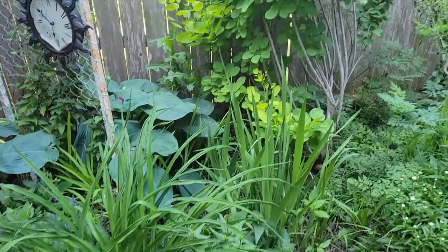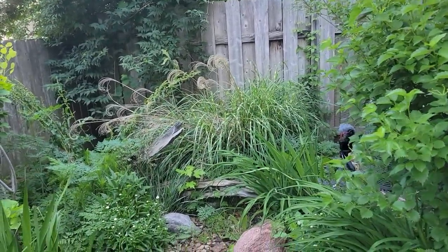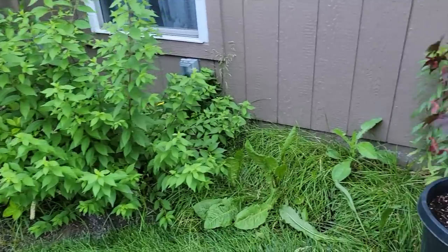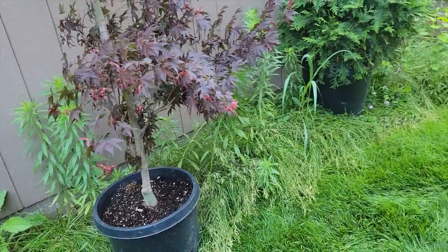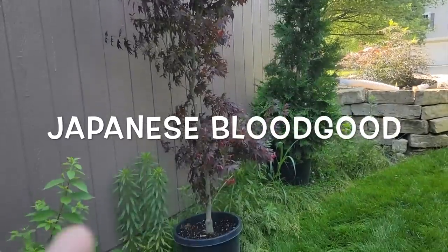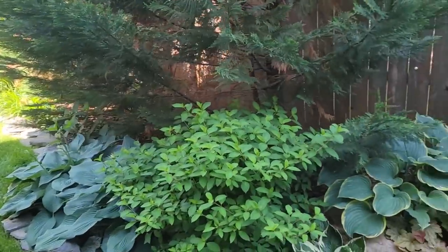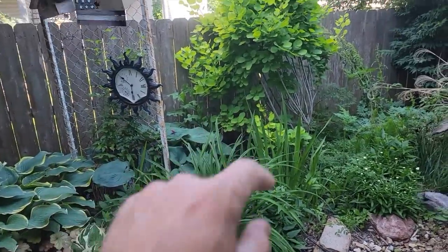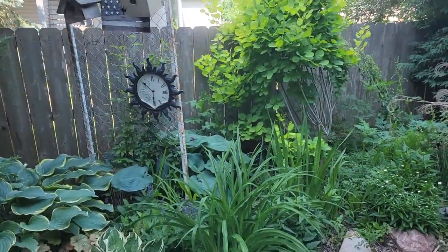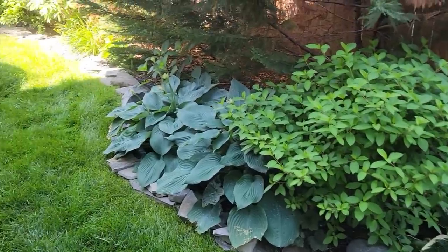Some of the things I'm going to be doing: this smoke bush, I'm going to add to this space. That grass right there, I'm going to move and break up into little pieces and swing it around, adding it into this space in different spots. This Japanese blood good is going to get placed in here, and this arborvitae is going to replace this space so I can have some privacy from the neighbors - this is the only bare spot in our garden. Let's get started and create a new bed.